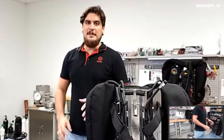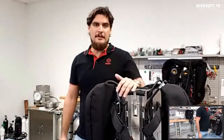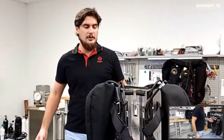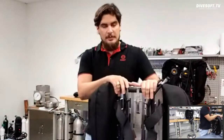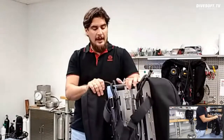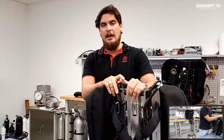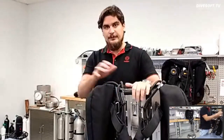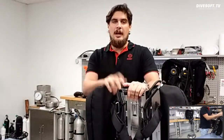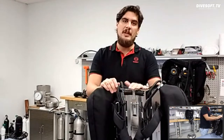Hi everyone, my name is Joe Boskus and welcome to another episode of Divesoft TV. We have another follow-up episode to Jacob Slama's Liberty in Detail. Today I'm going to be diving into even more detail on the Liberty rebreather units — I have the back mount counter-lung unit and the front mount counter-lung unit sitting behind me. Be sure to like, share, and comment on the video. This is a live stream, so jump in and ask questions.